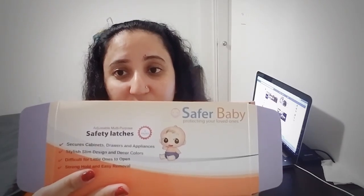I will leave the link of this product in my description if you wanted to order it. This is a really good product — I personally use it, and this is actually my second box. So if you wanted to buy it, just order it, because this is all about your children's safety.